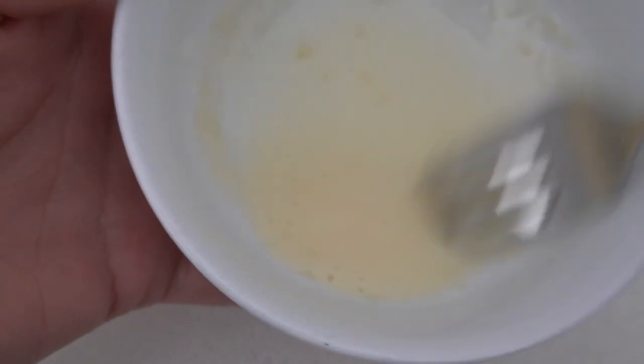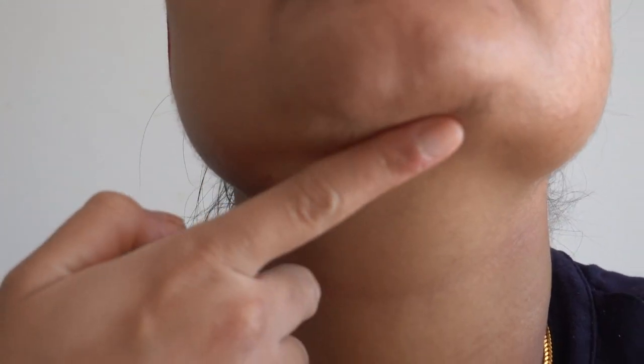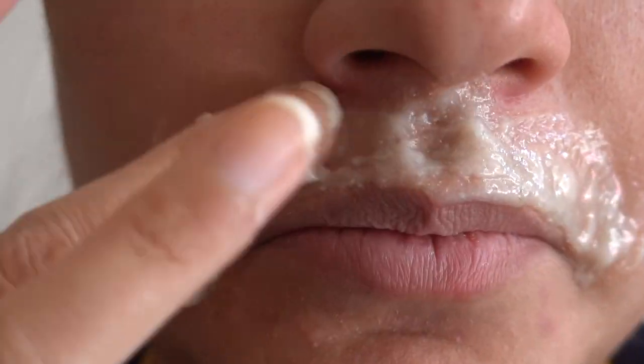Now let's apply it before it becomes thick. Make sure it's not too hot to apply or else it's going to burn your skin, so please be careful. Apply the mixture onto the areas where you want to remove your facial hair — for me it will be my upper lip and chin area. Apply it using your fingers or a brush as you wish, and make sure you apply it in the direction of your hair growth, not the opposite side. This is very important because you won't be able to remove your hair if you apply it in the opposite direction.